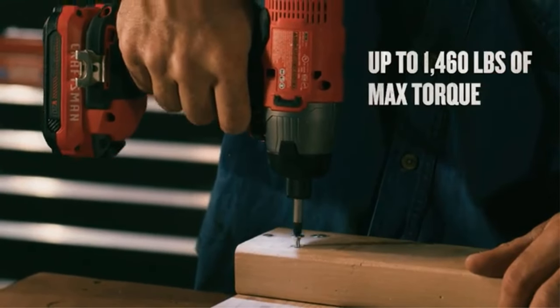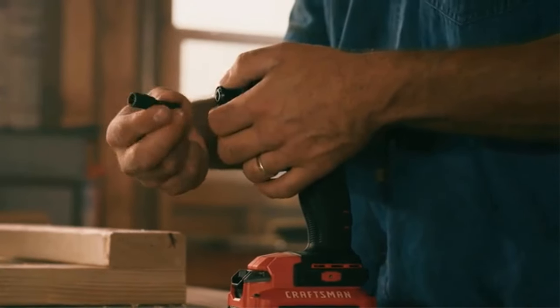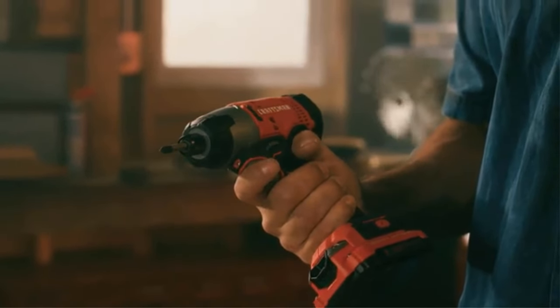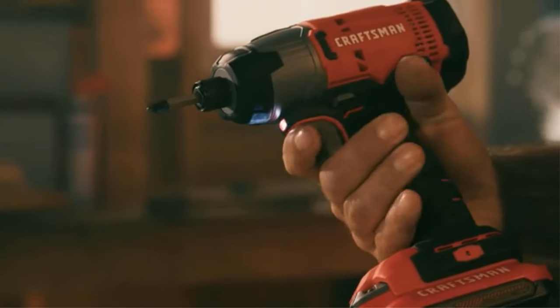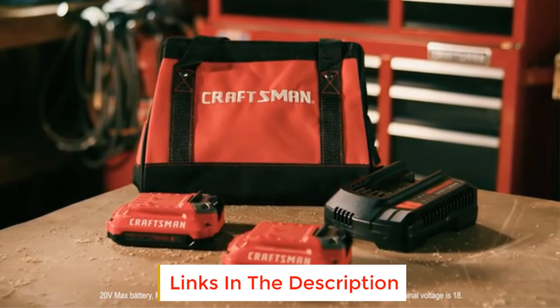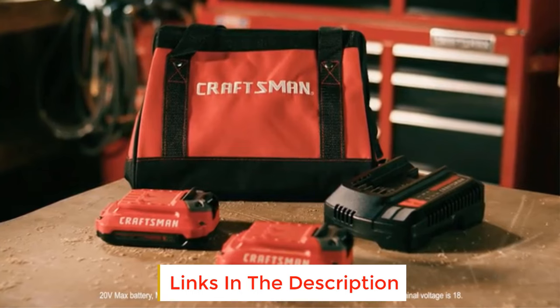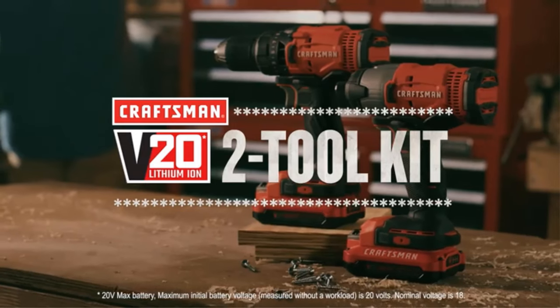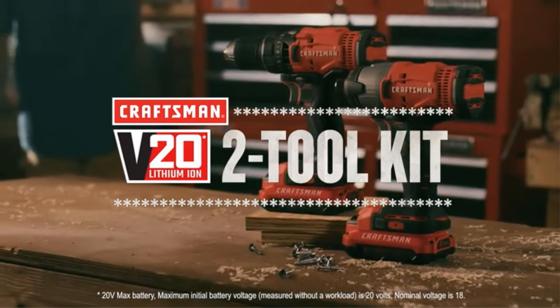Have a look at the full range of genuine products and brands in the combo kits categories that you can safely buy online at discounted prices. Get the lowest prices for products from the Craftsman brand. Delivery of Craftsman products is free and fast to your doorstep, whether it's your office, home, or wherever you like.